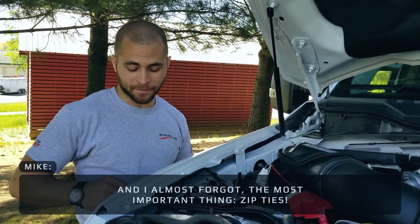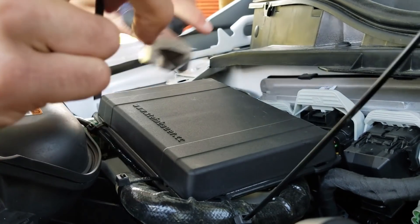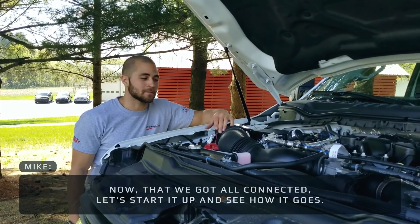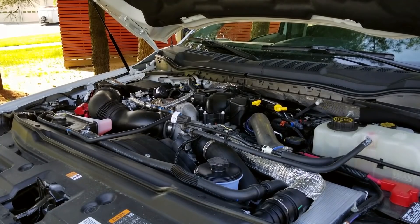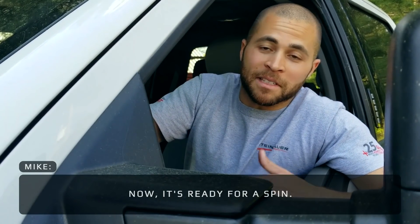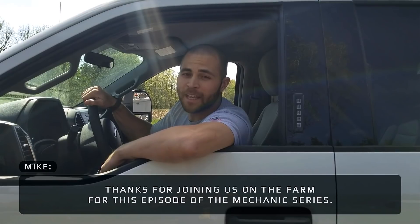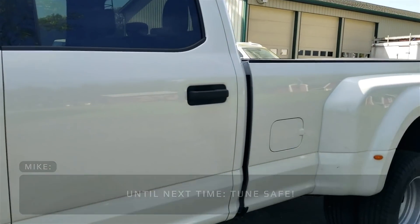I almost forgot the most important thing — it's a good task. Now that we got it all connected, let's start it up and see how it goes. Now let's take it for a spin. Thanks for joining us at the farm for this episode of the Mechanics Series. Until next time, tune safe — we got it on.